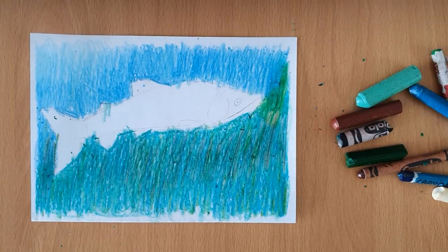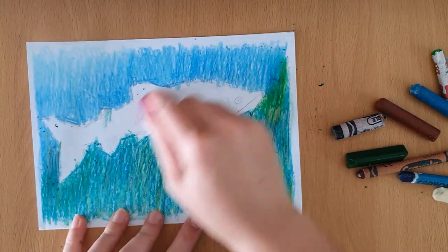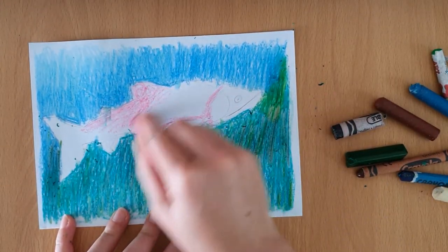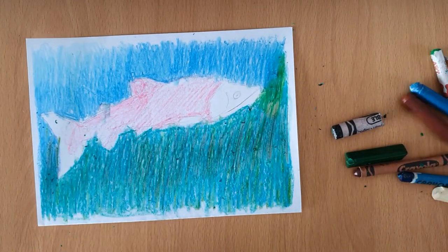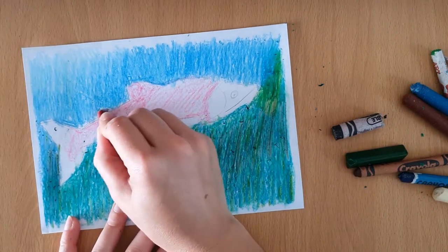Now we'll move on to the salmon. I start with a pink colour and go all over where the red is on the salmon. Next I take a red and shade in the main body.